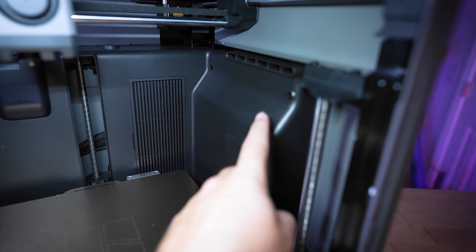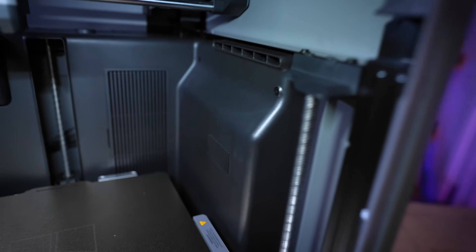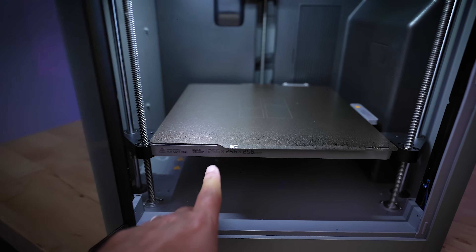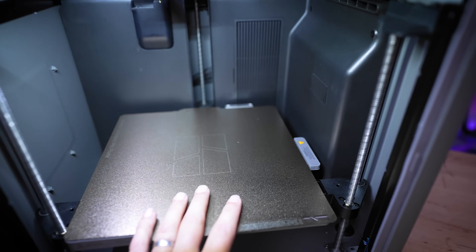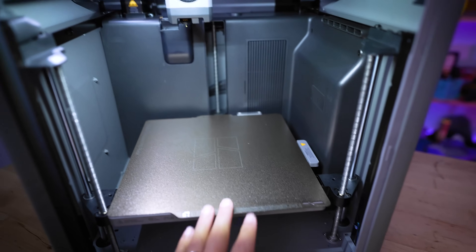On the inside, they've swapped the fan from the left side to the right side — not entirely sure why, but it works just as well. You could add a secondary fan on the left side if you wanted, as that's configurable. The build volume is still the same 256 by 256 by 256, and build plates from the X1 Carbon, P1P, or P1S are all swappable and usable on the new P2S.